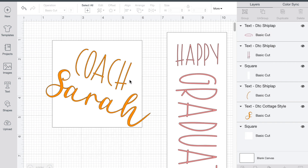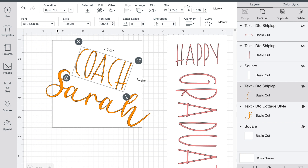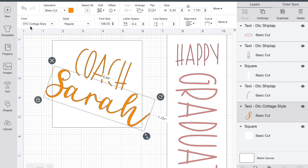So I already have this set up, so I'll close this off. The next thing I did here was make a box for a skinny tumbler that I'm giving away. I went into text and grabbed fonts that I thought would be pretty on the box — I wanted to use two different fonts. This is DTC Shiplap, which is so cute and simple to read, and then there's DTC Cottage Style.